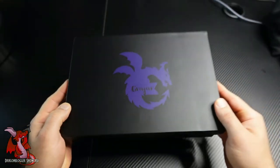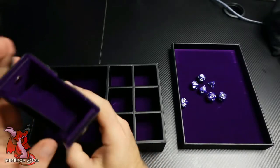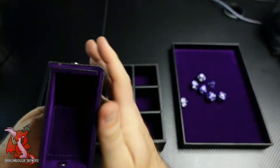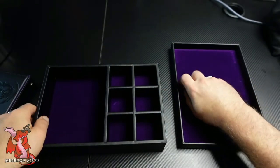I'm here showcasing the Greyjar D&D dice tray, dice tower, and storage. What makes this really unique is this dice rolling tower, and this is something that you don't need to assemble. It comes pre-assembled, and I'll get into that in a little bit.